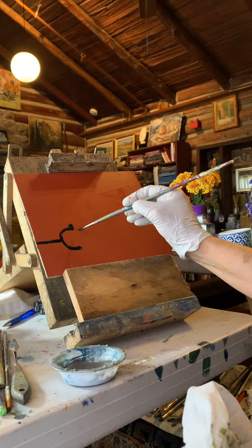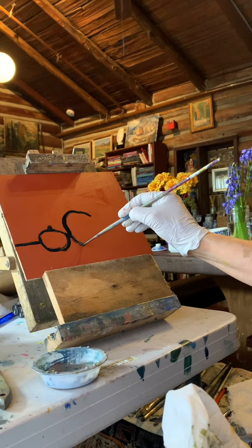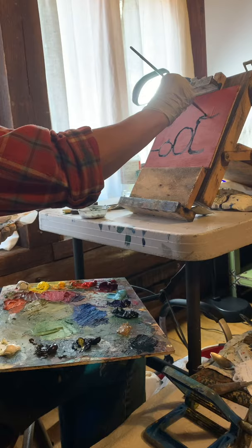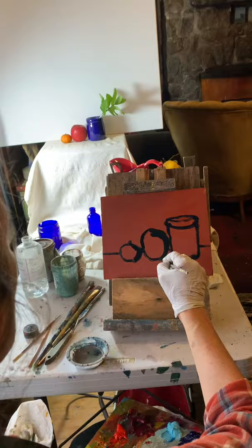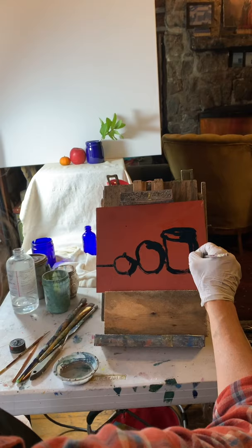I mix up a dark neutral — I'm using Prussian blue and burnt umber to make a mix, then thinning it with turpenoid or odorless mineral spirits. I'm using a round brush to dip into that mixture, and then I begin drawing the composition onto the board. It's kind of a painted drawing in a way, because I'm using a brush to do it. This is pretty much the way I usually begin a painting — with thin color in a fairly dark outline. I generally try to create something that's really dark and fairly neutral, a warm and a cool color coming together to make a dark neutral color.